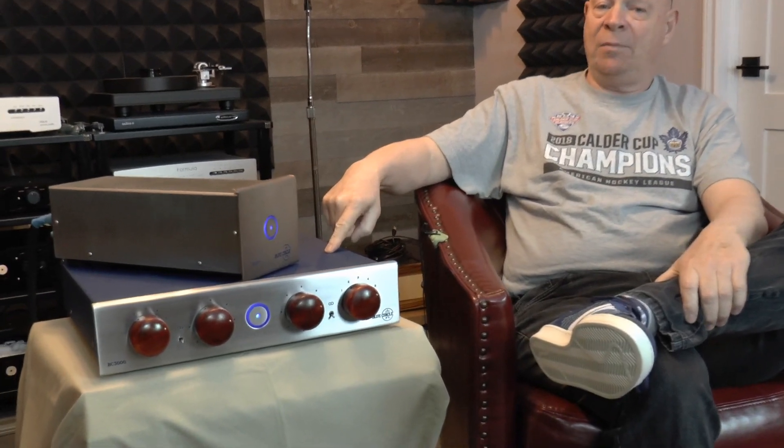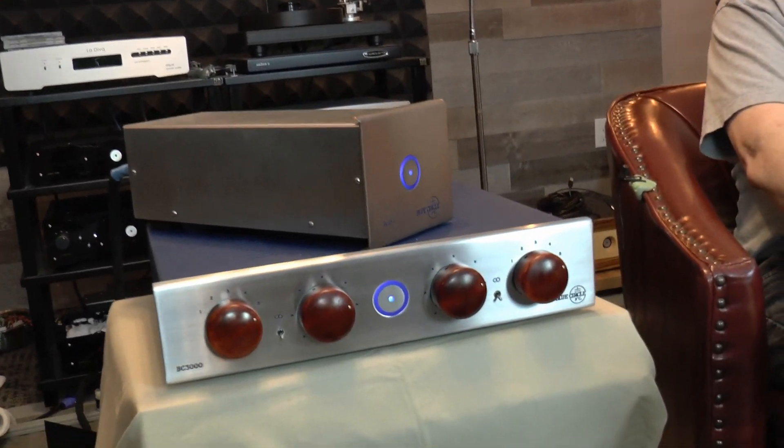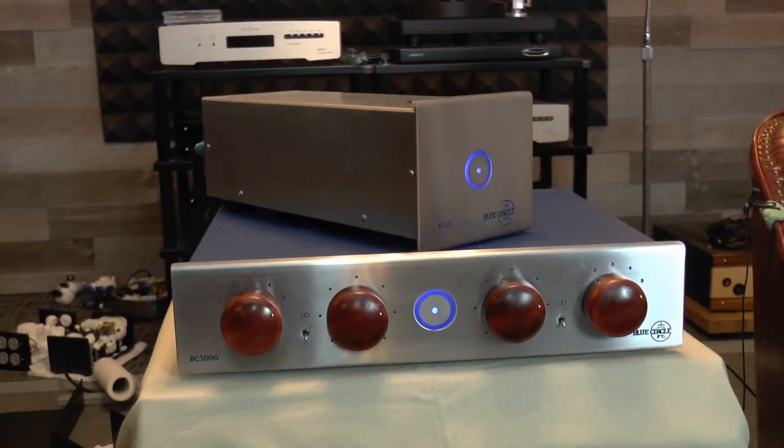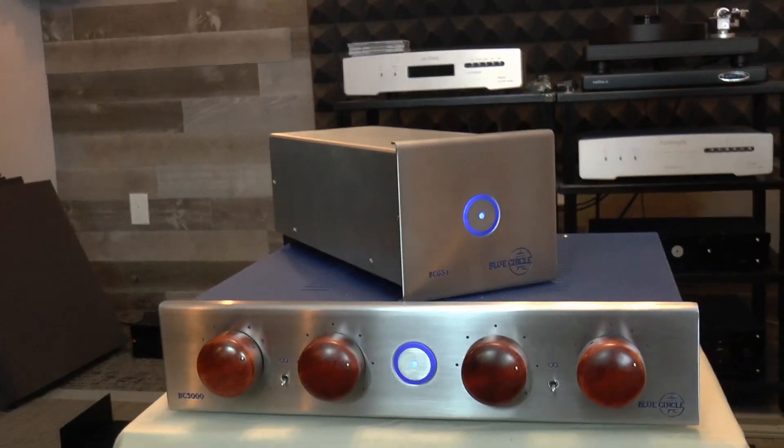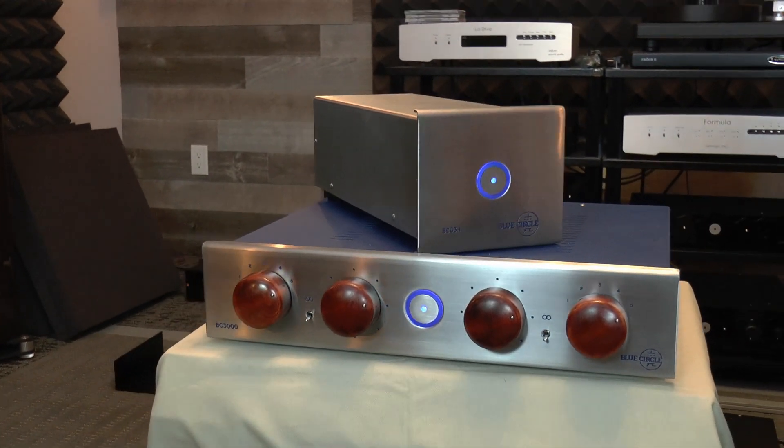Hello everyone, George Taylor. We're at OnTrack Audio again here shooting a video. Today's special guest is a BC3000 preamplifier. It's in really nice shape actually. The customer brought it in a few weeks back to have a few things done to it, but yeah, it's in great shape.